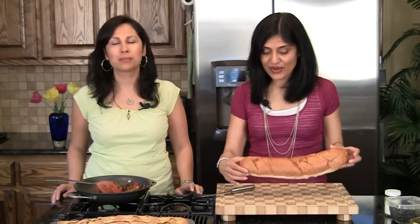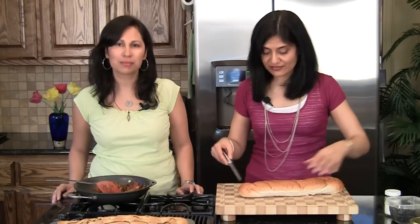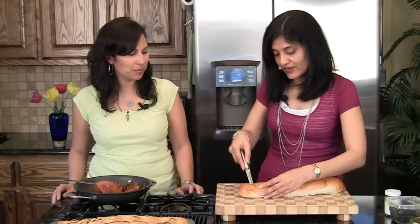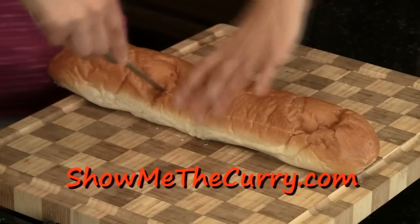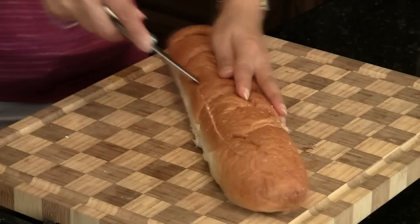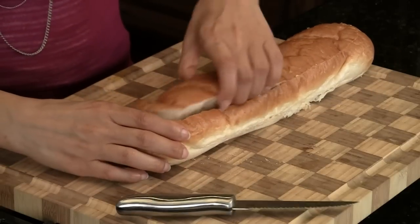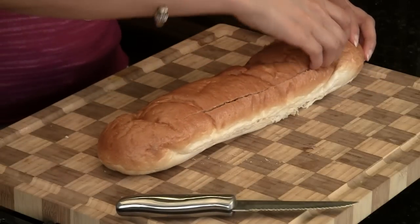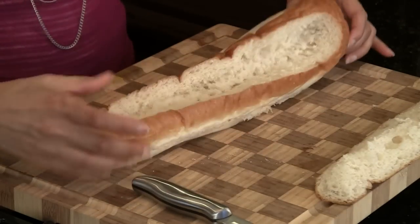Now what we're going to do with our bread is use a serrated knife and make a little boat out of it. We're just going to cut around at an angle, but you don't want to go all the way through. You can just pull this out — this is perfect for snacking or making some breadcrumbs. But we're not going to use this portion of it, and we have a nice little boat.